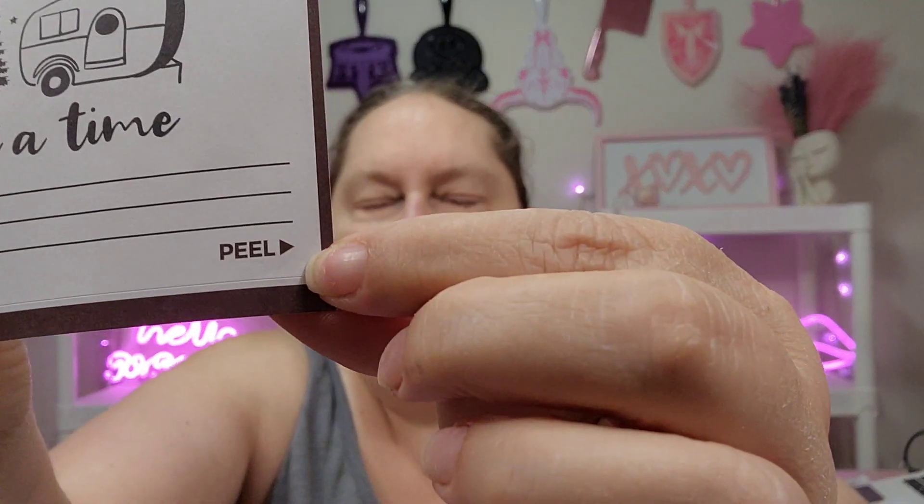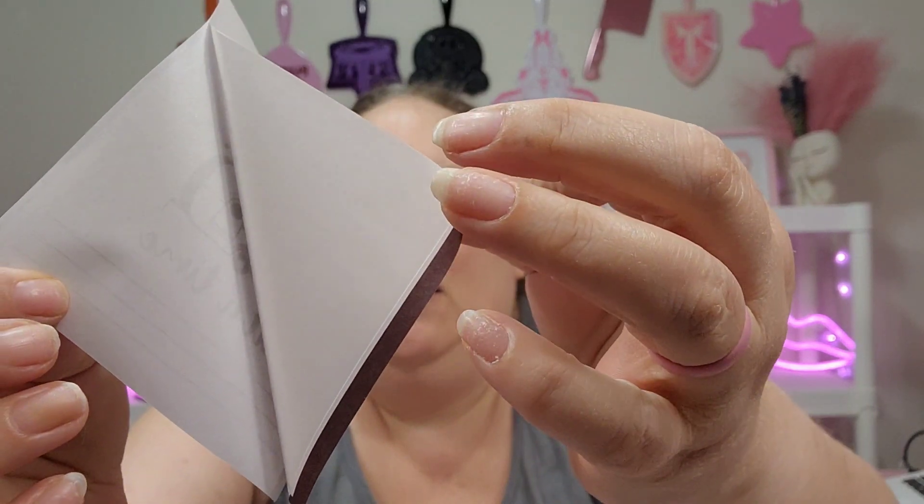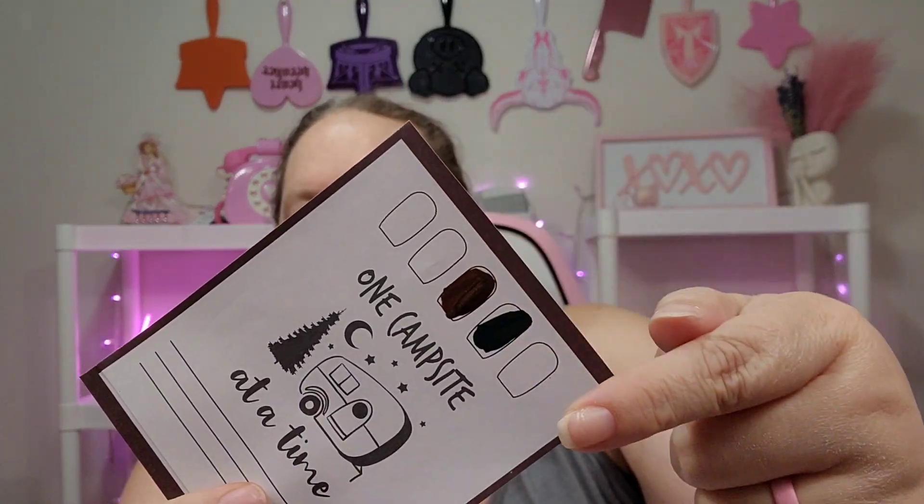And I like these little cards too. You take this and you peel it — it says peel right here — and so you just peel this off, and this is sticky. This is where you would clean your stamper. And then just close it back up, so you can plan out your plan of attack for your nails, practice your stamping, and then clean your stamper. That's cool.